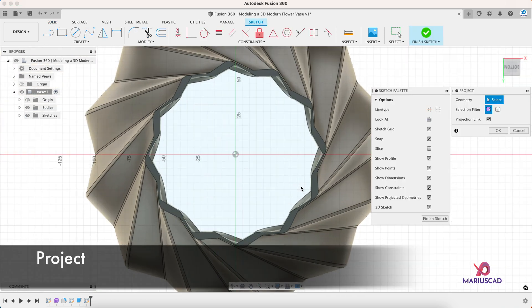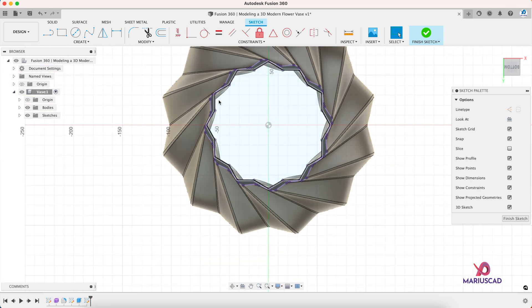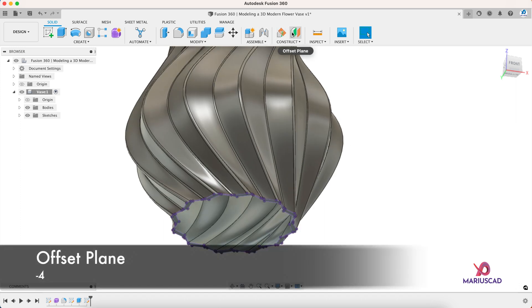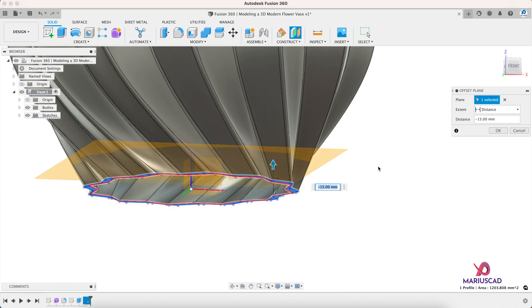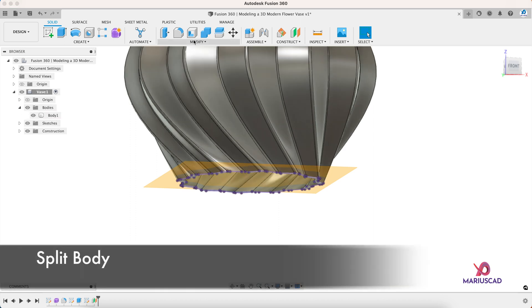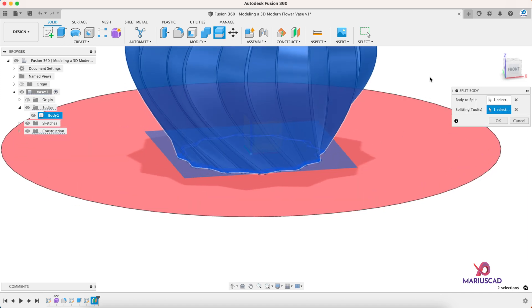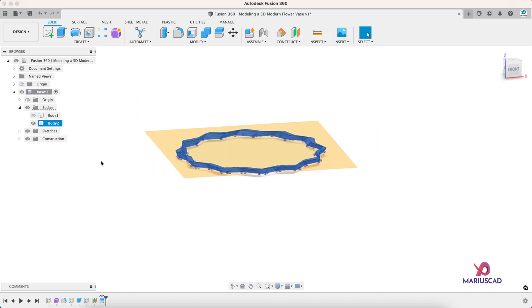Let's go to this plane, select it, select this area, and go to Create Sketch. Now we will use the Project command — press the P letter and Enter — and now we have this shape. Finish Sketch. Now let's create a parallel plane using Offset Plane, going in the opposite direction with minus four millimeters. Let's split the body — this is the body, the splitting tool is our plane — then press OK. Now we have Body One and Body Two. Let's make Body One invisible, along with the plane.